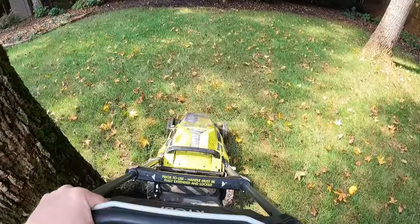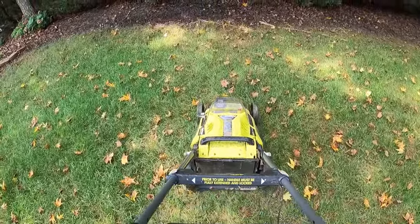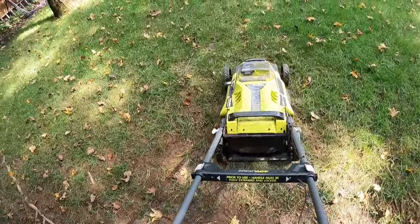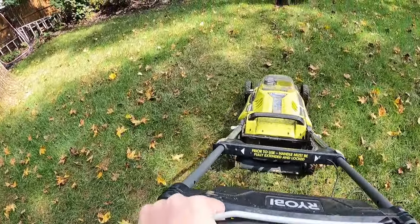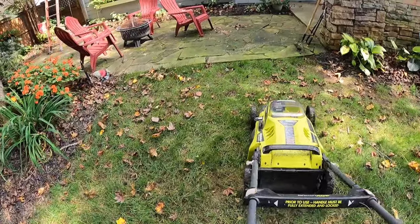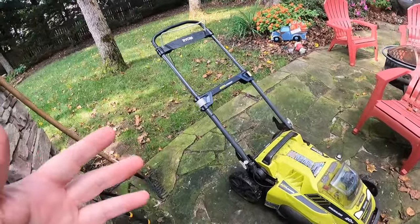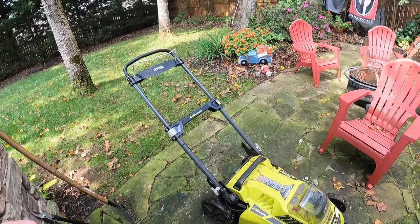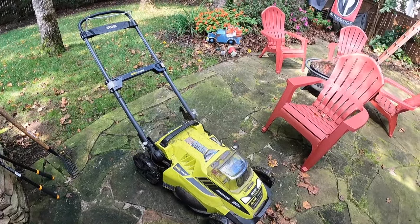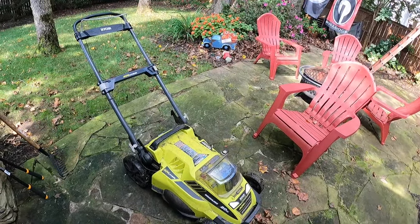You get out there and just start moving along and it does its thing, just like a regular mower. It does have a blade on it. I've got a mulch plug in here — it does come with a bag too, but I've never used it. I just blow the leaves into the yard and mulch them all. Let me fast-forward and mow the yard so you can see what we get on the battery with this five amp-hour battery.